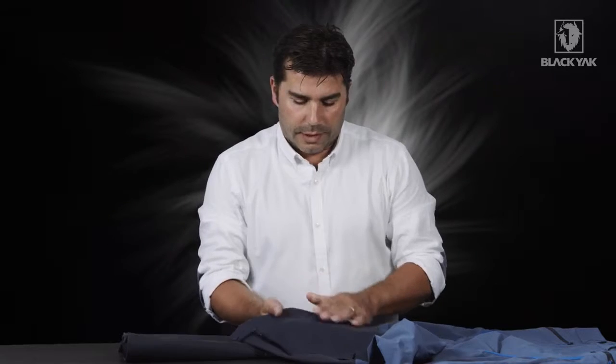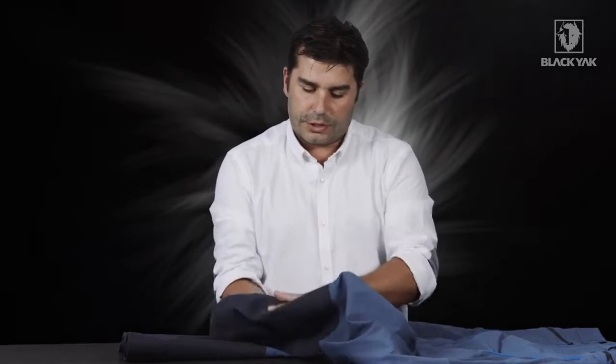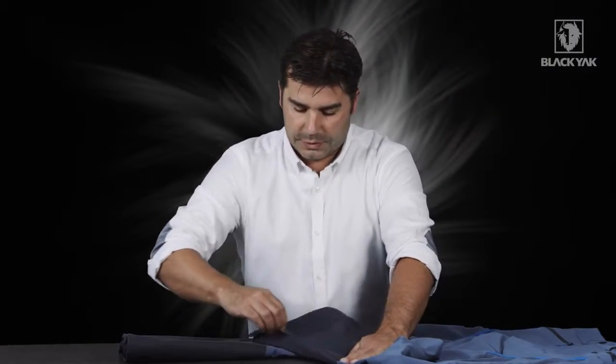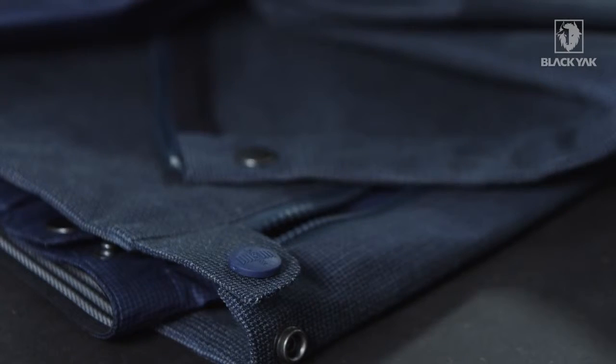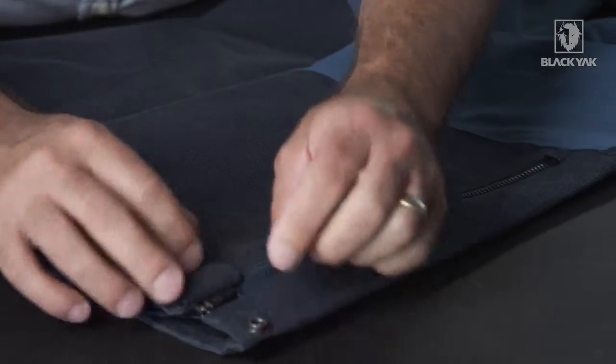Going down to the lower part of the leg, we've actually got this really nice Kevlar material. This is actually for protection against the skis — it keeps the trouser protected in use. This is secured with a nice waterproof zipper and at the end we've also got a very nice press stud just to keep that trouser secure when you're actually opening and closing the zipper.